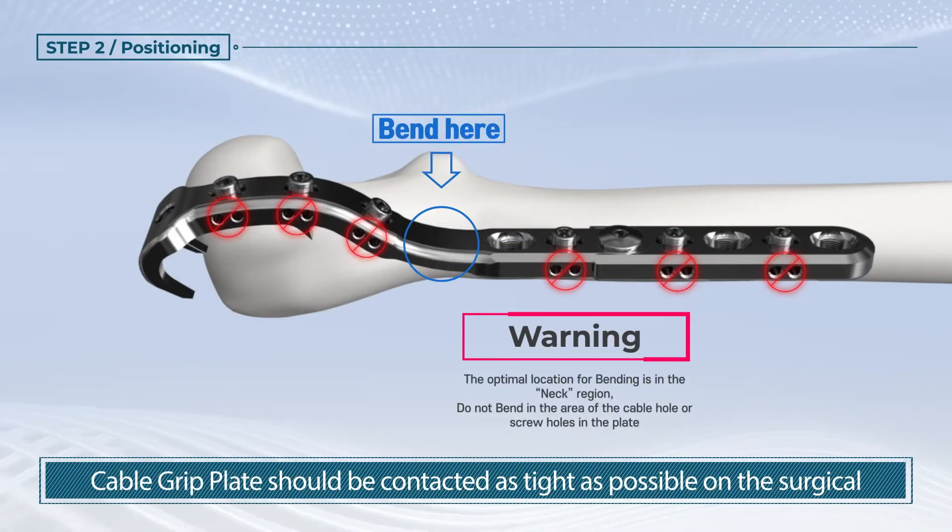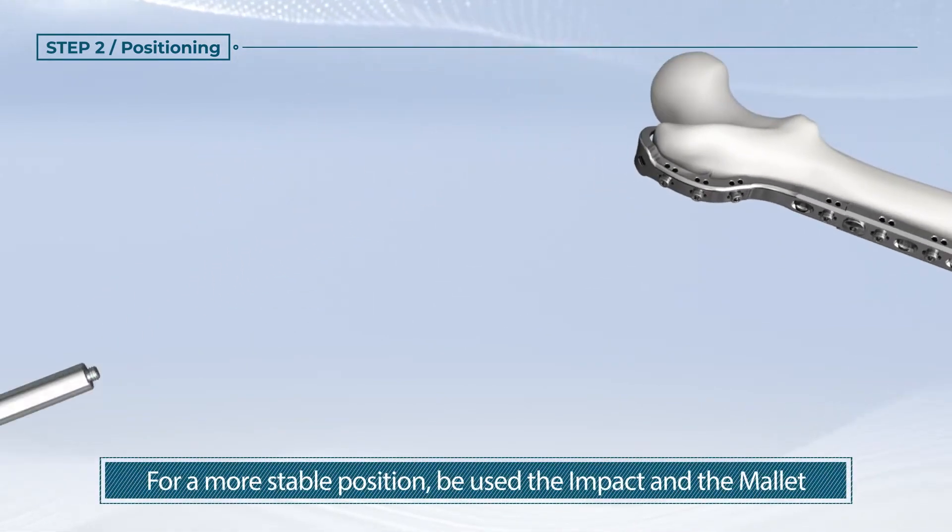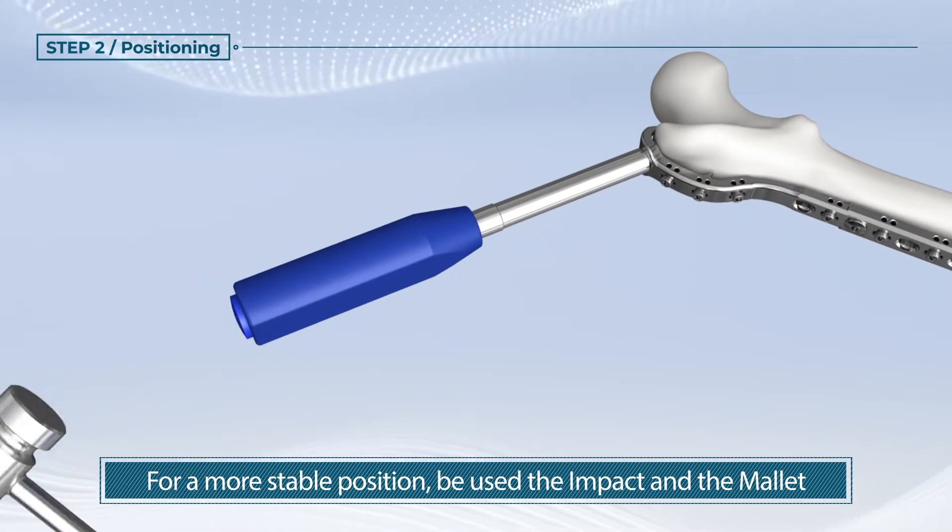The cable grip plate should be contacted as tight as possible on the surgical site. For a more stable position, use the impactor and the mallet.